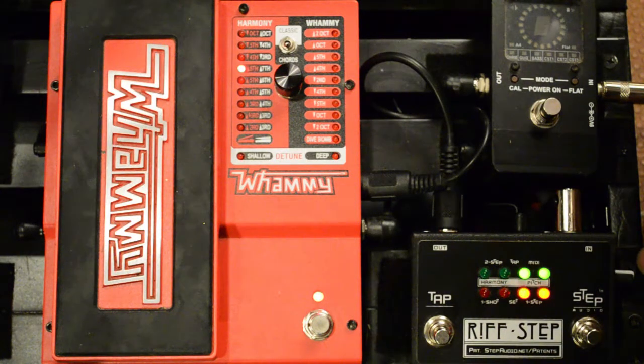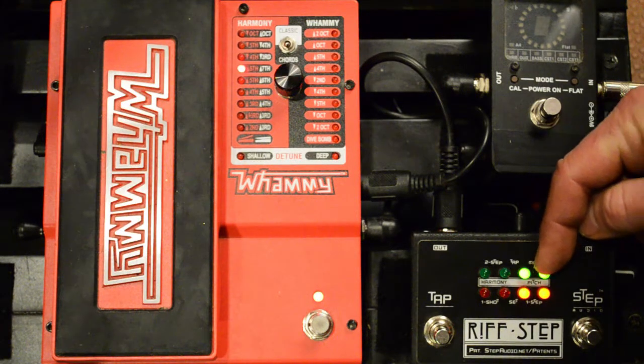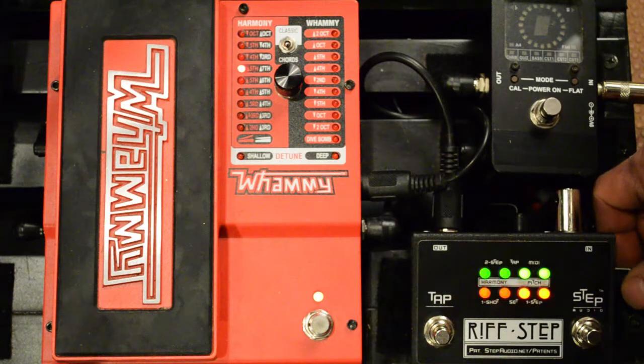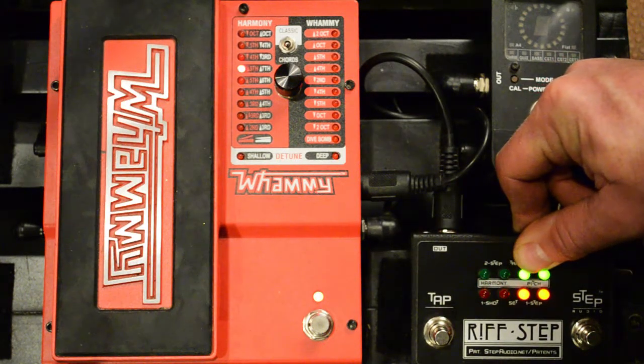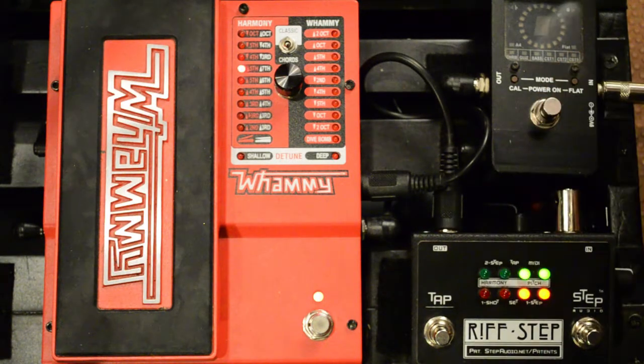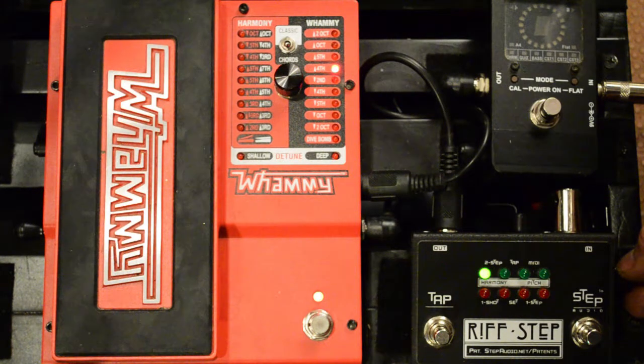Press the button again and now we're deciding whether for the first step of our sequence we want a pitch shift or a harmony type interval. I've found that for most sequences, hearing your original note on the first step really makes it a lot easier to keep track of what's going on, so for the first step we're going to use a unison interval. Press the button, then when you play your note on your guitar you can hear the pitch change as you turn the knob. There's an octave up, two octaves up, and if you keep going it jumps to two octaves down and works back up. We're going to use unison for step one.